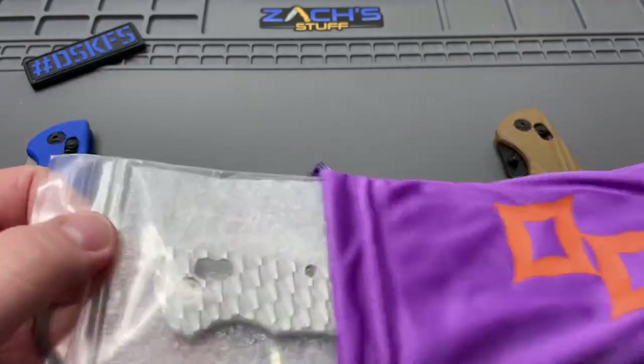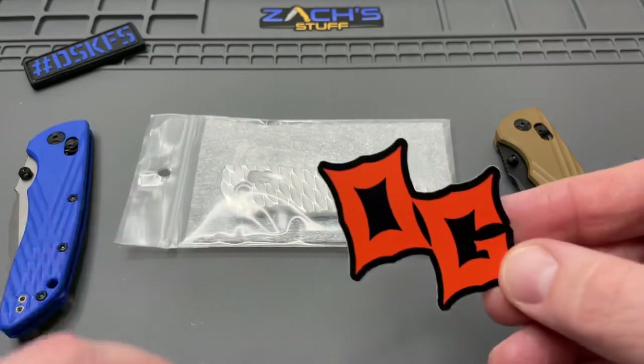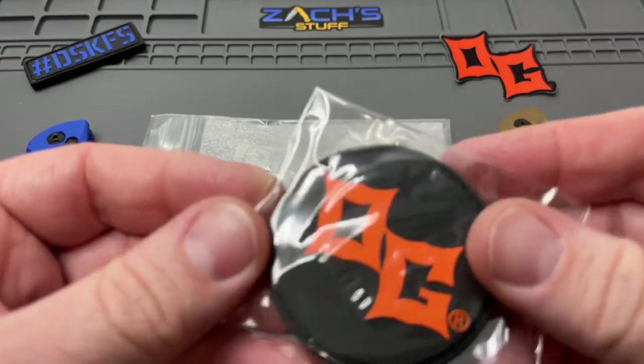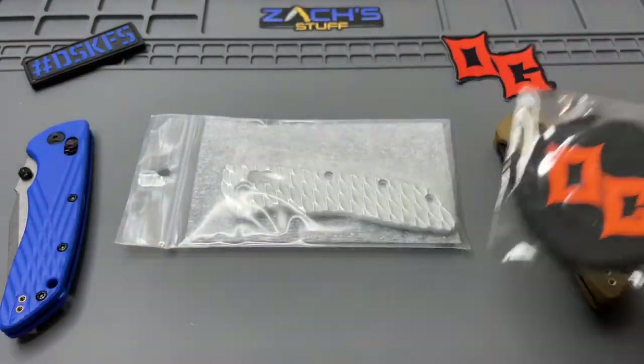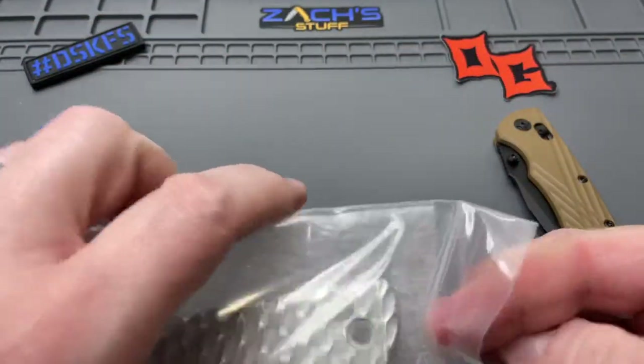So they sent out these beautiful scales. Got a little OG sticker, a little swag for it. I like that. Little OG patch as well. We'll throw that on the patch wall.